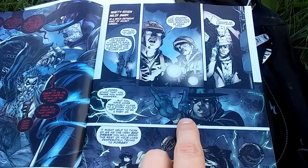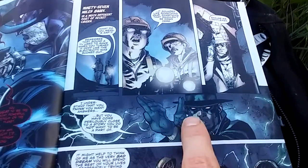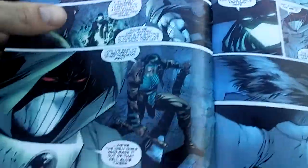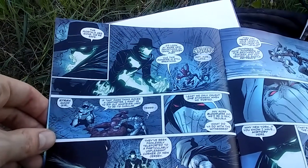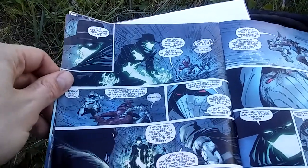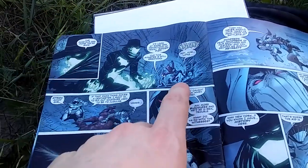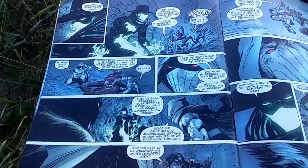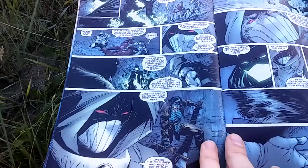Then we're introduced to — I'm pretty sure his name's Ghost Fist, they only say his name one time — but the way he looks is really cool and he's got electricity powers. There were a couple of civilians in their way so he just stunned them, he didn't kill them, but they couldn't see what was happening. And yeah, it confirms his name is Ghost Fist.